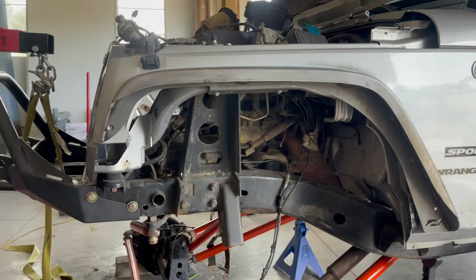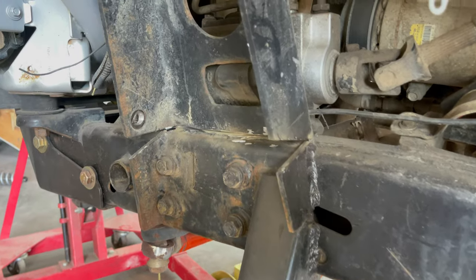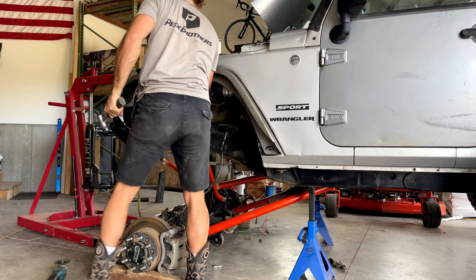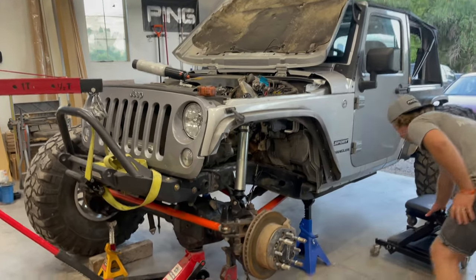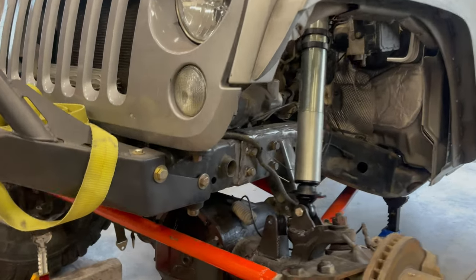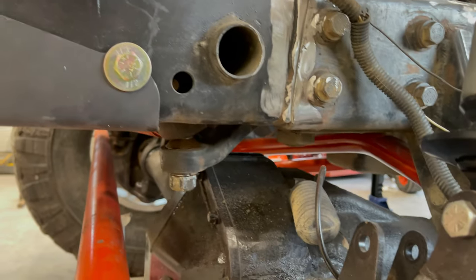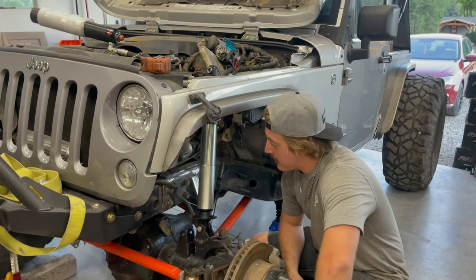It's about time we start bending tube. Right now we put the axle at full bump, and we're a little close on our steering. Stuff will self-clear, but we're going to deal with that later.